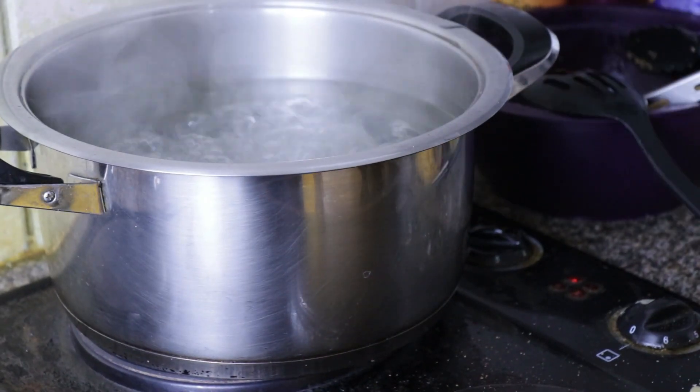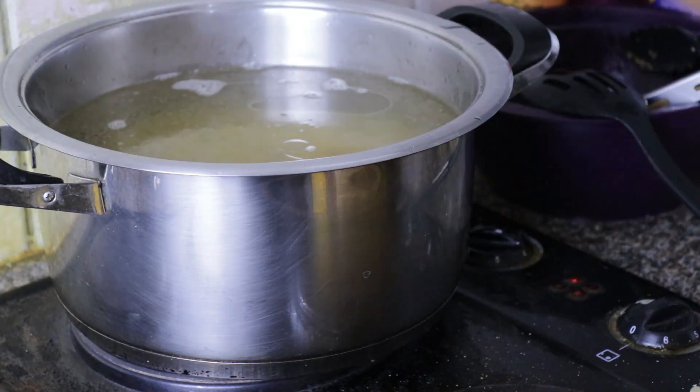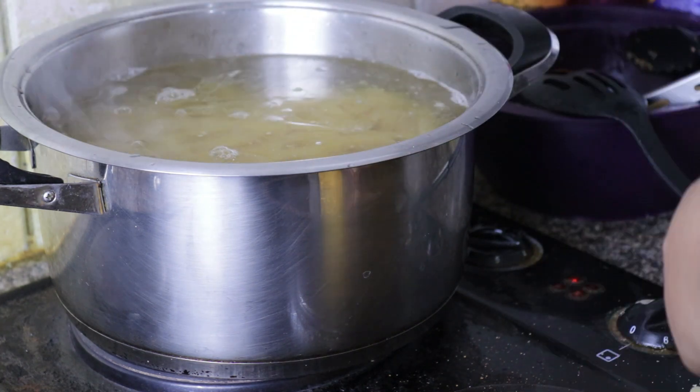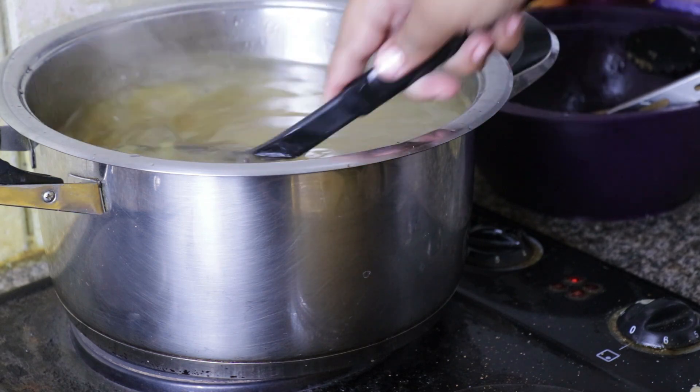When your chicken is ready, get your boiling water and add your pasta. Cook it for six to eight minutes, then drain it and just have it chill on the side.